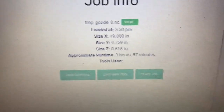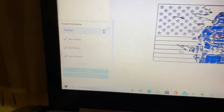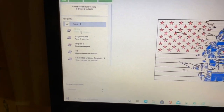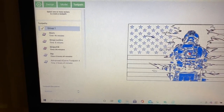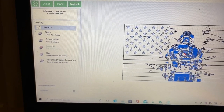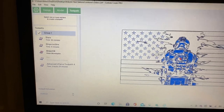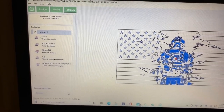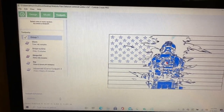All right, let's go carving. Once I get the zero I'll come over here. As you can see it's going to take three hours 57 minutes. All we're doing is carving the stars, the stripe outlines, and the soldier himself. I'm skipping the stripe fill, which is the pocket stripes, and I'm skipping the rip, which is the pocket in here.